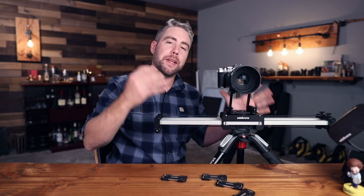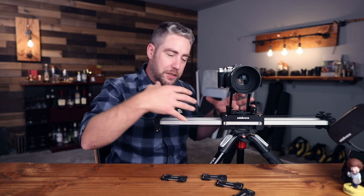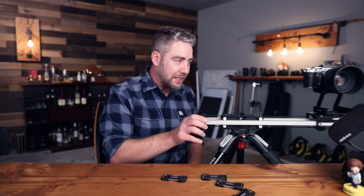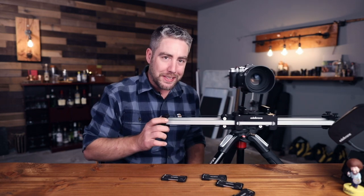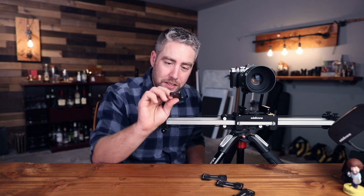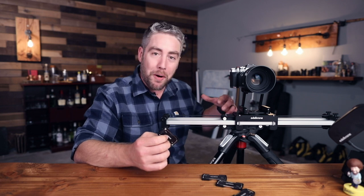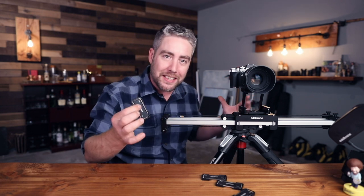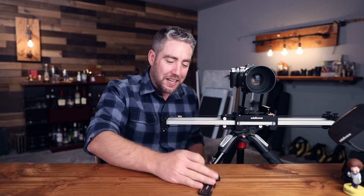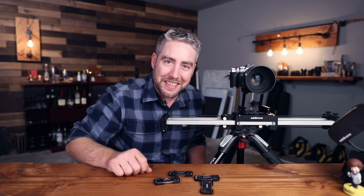Something I really appreciate about Edelkrone is the level of detail and engineering that goes into every one of their products. From giving us extra distance on the slider to the small things like shipping these little allen key sets — you can adjust pretty much everything they sell with just two allen keys, and they put them in every box. I have a ton of these lying around now, and they come in their own little magnetic case.